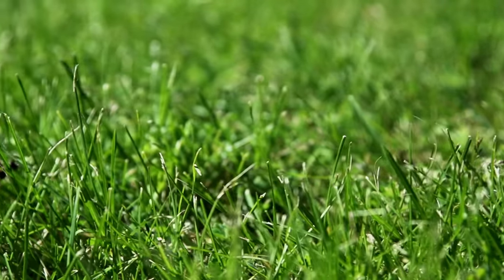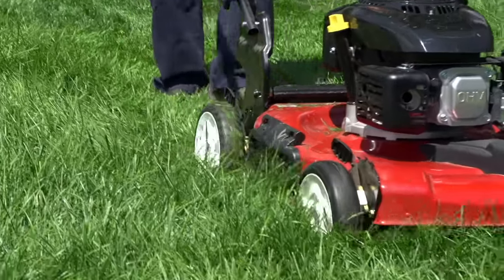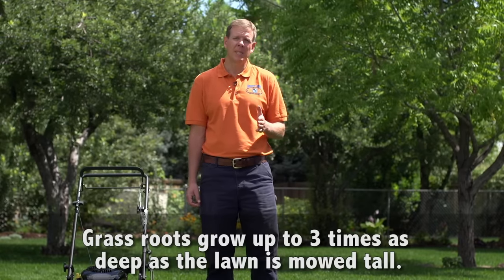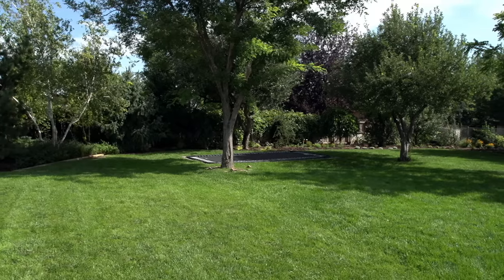A less commonly known effect of mowing height is that the taller you mow the grass, the deeper the grass roots will grow. As a general rule, grass roots will grow about three times as deep as the lawn is mowed tall.